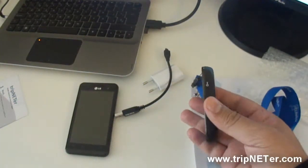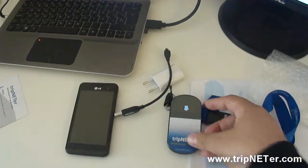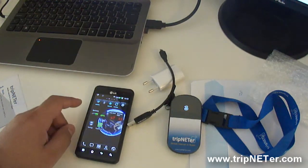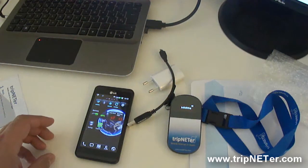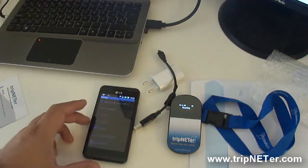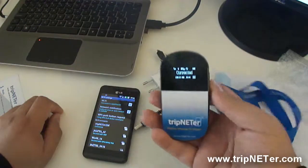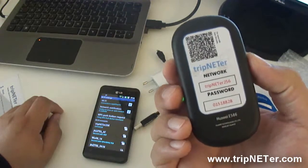Now, you just have to press this button here in order to use it. Here I don't have any connection because I turned off the data connection in my phone in order to avoid the roaming charges, and I am going to look for the WiFi connection here. So here you see that the tripnetter is connected, and here you will see a network name and a password.